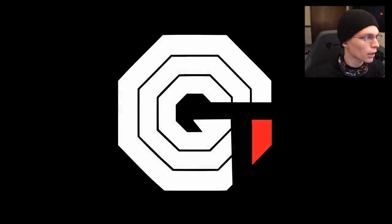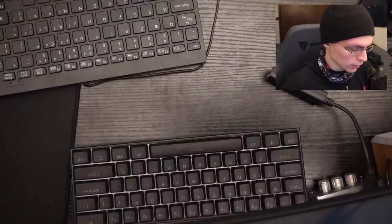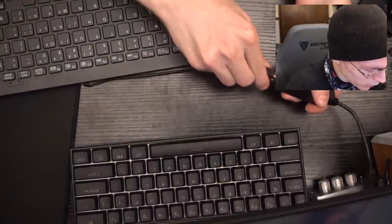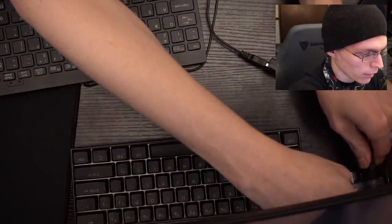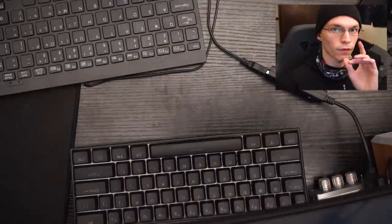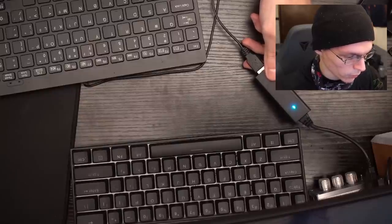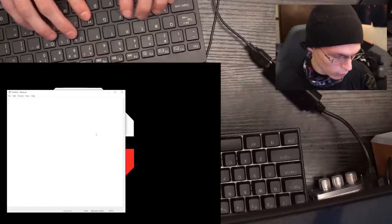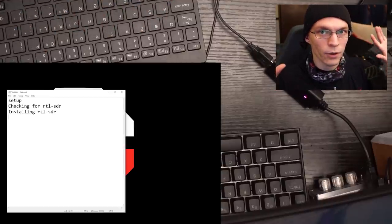Once we've added our payload file to the payloads folder, we close this window, bring over Notepad, and plug in a keyboard. Then unplug the croc and plug it back in so it's now out of arming mode — don't forget to safely eject. Wait for the croc to boot, as indicated by the light coming on and then going off.